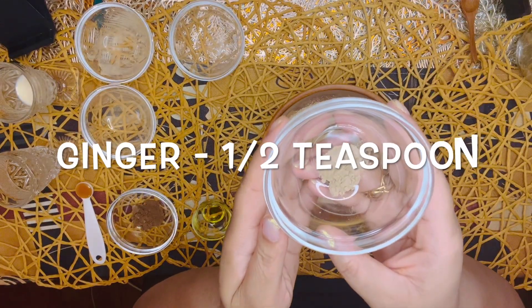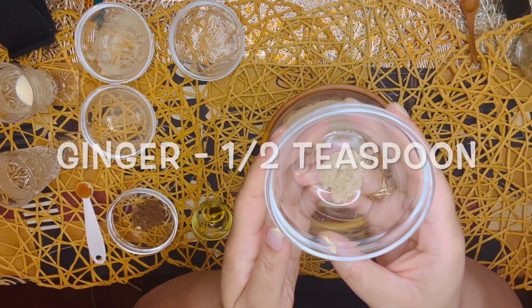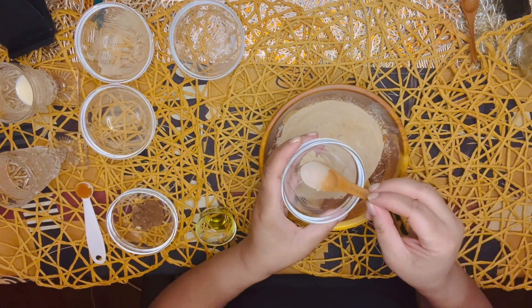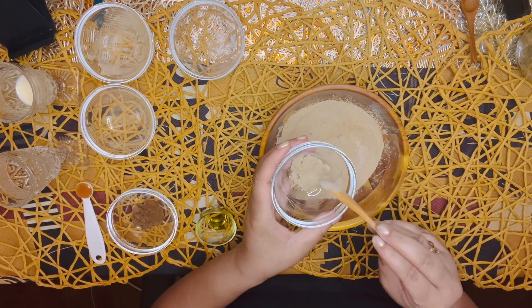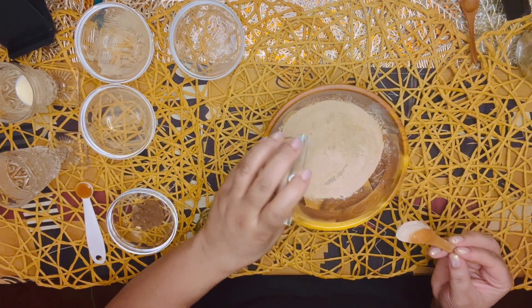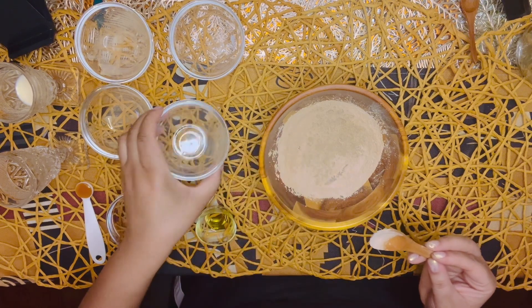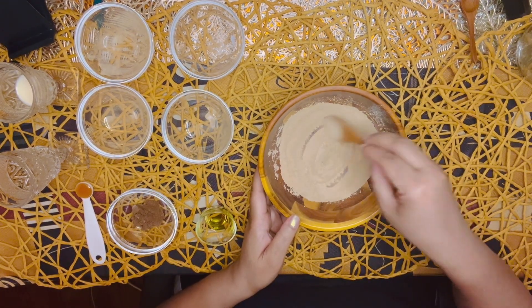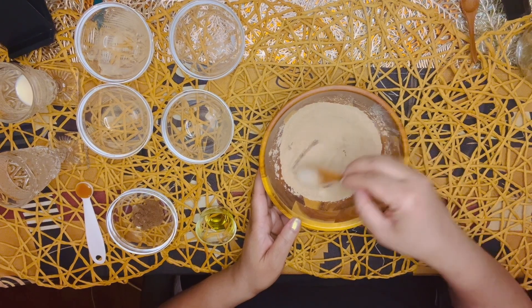Ginger. There are so many benefits that ginger has for the skin. It's a rejuvenator that increases circulation and helps to reduce signs of aging. Ginger also flushes out toxins, evens out the skin tone, and contains antioxidants that can reduce scars and protect the skin from UV rays.